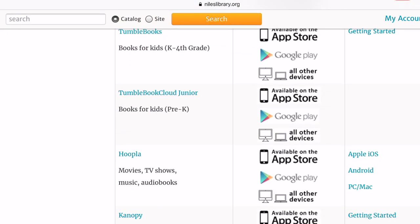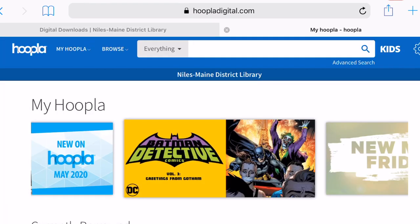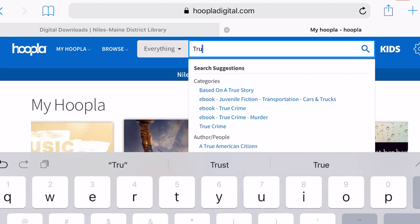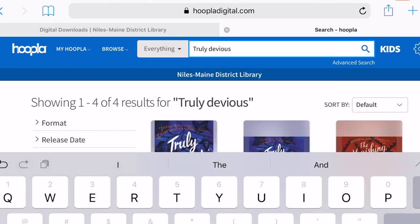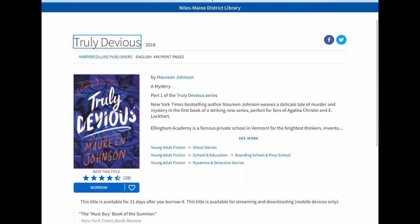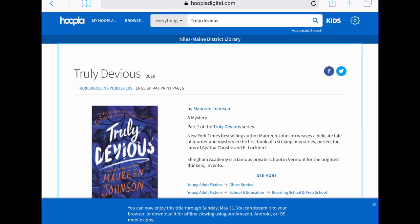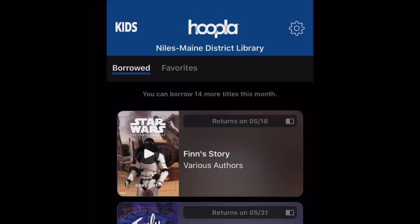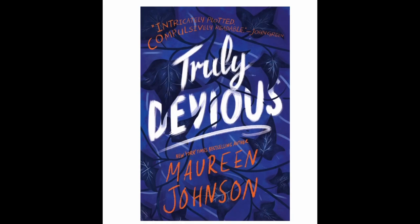Another great source for downloadable books and audiobooks is Hoopla, again available from digital downloads. Unlike Overdrive, Hoopla titles are always available — there's never any waiting. I'm going to search for another Lincoln Award nominee title, this time Truly Devious by Maureen Johnson. As you see the results come up, both ebook and audiobook versions are available. This time I'm going to check out the ebook version — I had logged in earlier, which is why it's not asking me for my library card now. Hoopla also has a free app that you can use on a phone or tablet. You can see that Truly Devious shows up with my borrowed titles. It's very quick to download and start reading, and you'll see it start to flip pages just like you're flipping pages in a regular book.